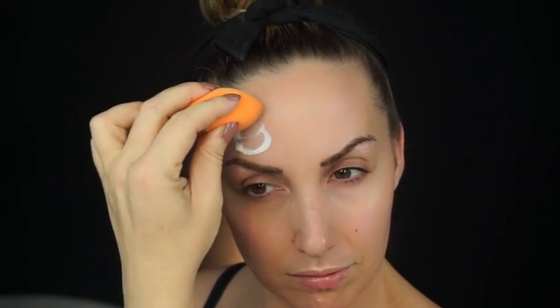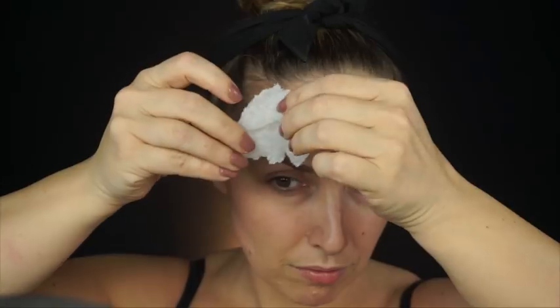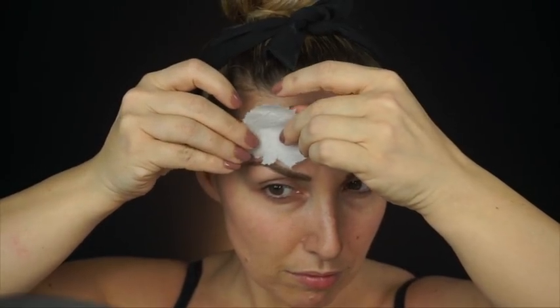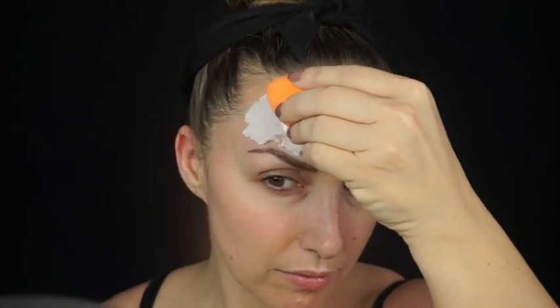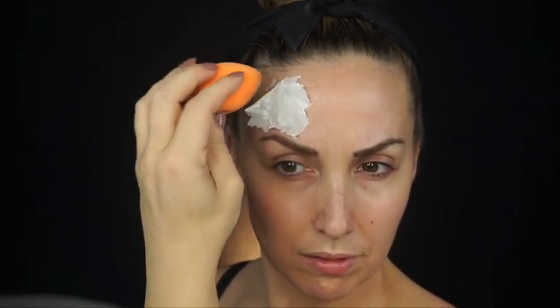Starting off with the liquid latex, I'm just going to go ahead and apply it using a sponge, doing the first layer. I do make sure that my skin is completely clean first, and then I'm going to go in with the first layer of Kleenex, apply it right over top of that liquid latex, then more liquid latex, another layer of Kleenex, and then another layer of liquid latex, and let that whole thing dry down.